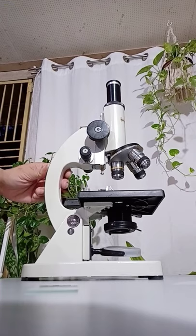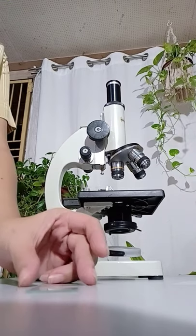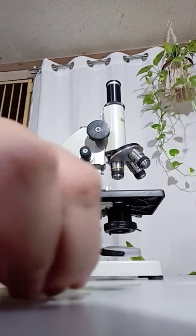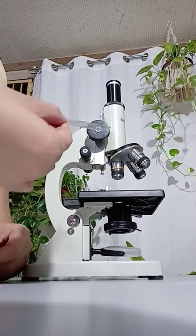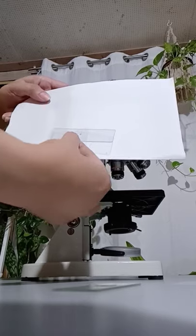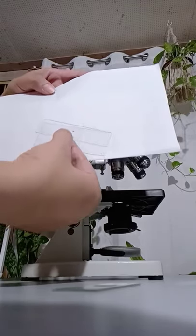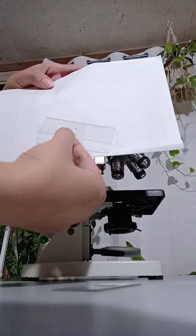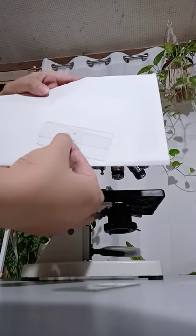How to focus? First, prepare your specimen. There are two kinds of specimen that we can view under the microscope. One is called a fresh mount. I place a drop of water on the glass slide, and I place the cut-out small letter E above the drop of water, and I covered it with a cover slip.